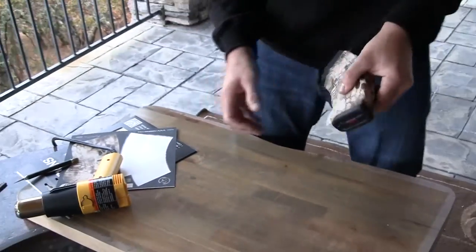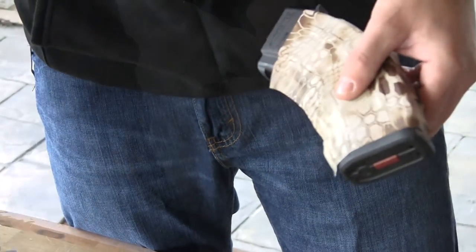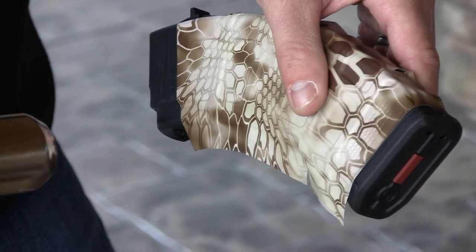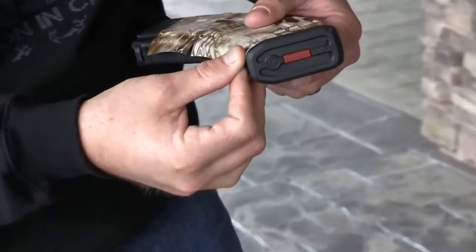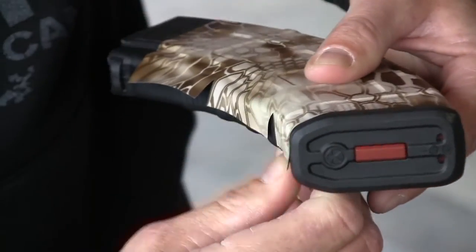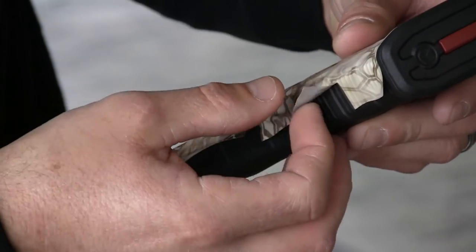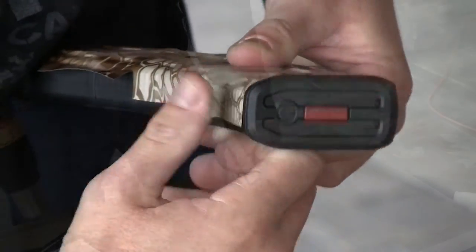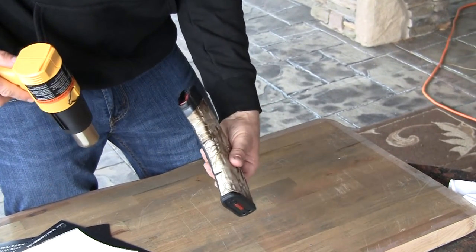Now I'm going to start working around the edges. We'll start with the front. See it's already kind of tacked back up, so I'm going to hit it with some heat to loosen it up. Take it, bring it in the middle, pull it around, press it into place. Once I have it where I want it, I'm going to hit it with some more heat and press it to set it for good.